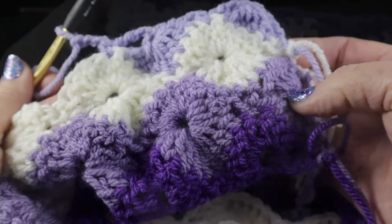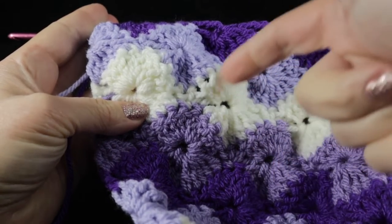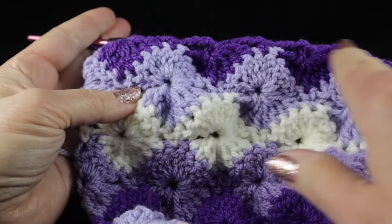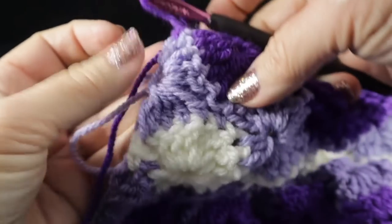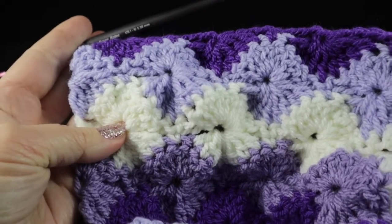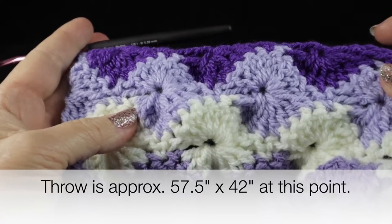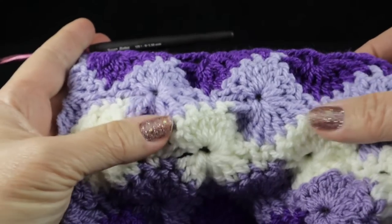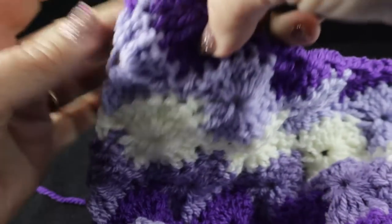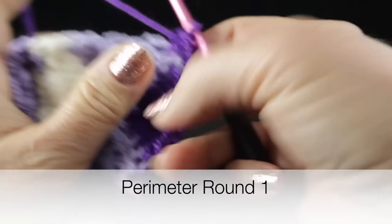I've now repeated the four-color pattern an additional ten times and worked one more row to make the sides even. I'm ready to work the edging. Feel free to make this as large or small as you wish — this is just over 50 inches and will be slightly longer and wider once the trim rounds are complete. If you want it longer than 50 inches, just add additional repeats. Now we'll start the first perimeter round — chain one.